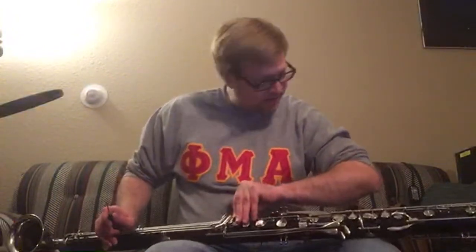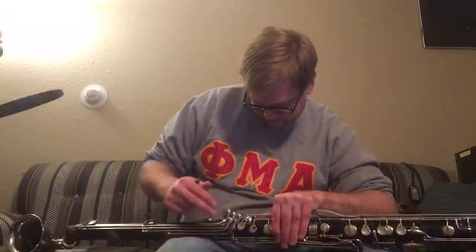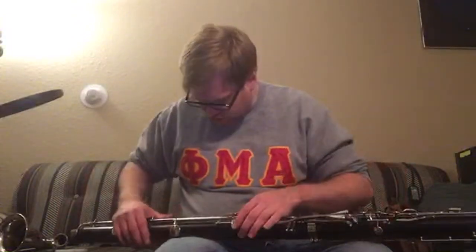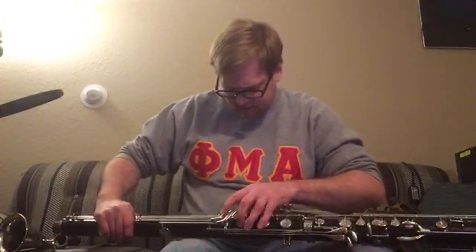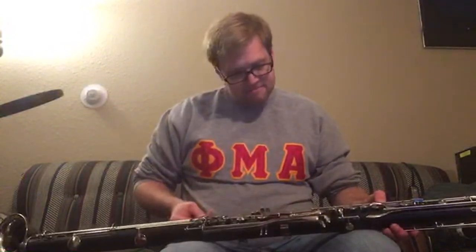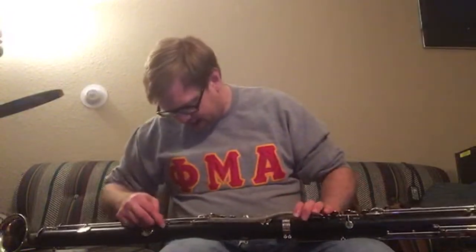I'm just seeing exactly where the damage occurred. This may actually have to go to a repair tech because it's so badly damaged from the shipping, which is an absolute shame. Am I interested in getting a basset horn? Obviously I'd love a basset horn, but I cannot afford one. Basset horns are pound for pound the most expensive of all the clarinets — minimum six thousand for a used one, if not seven or eight thousand.